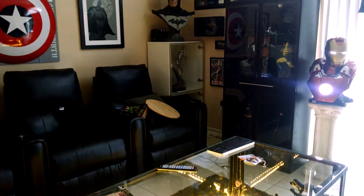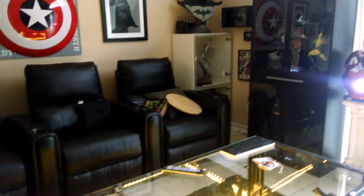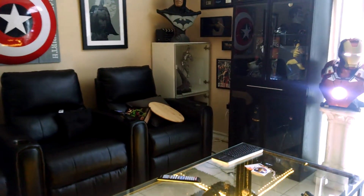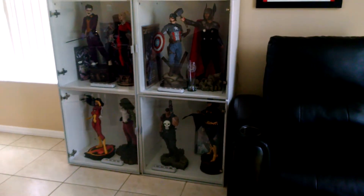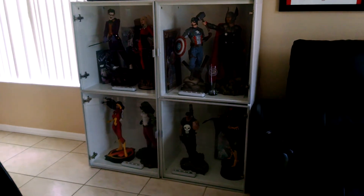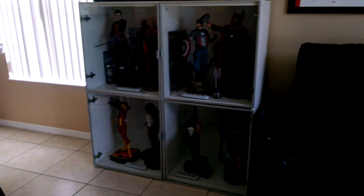Welcome back to another review here inside the headquarters. Today we're going to talk about display cases — how to display statues and where to put the accessories. To many collectors out there, these are the best. Unfortunately, the tumble door — that's what you call it — has been discontinued from IKEA. Your best bet is to find it on Craigslist most likely.